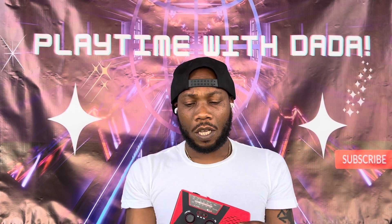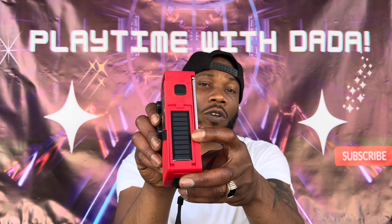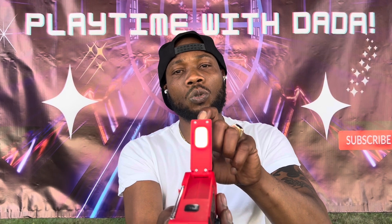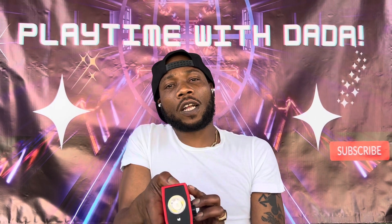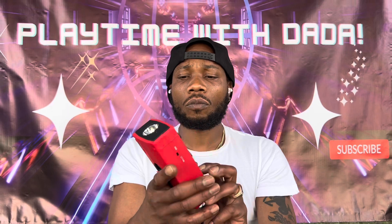You've also got a solar charge up here — this is where you charge it from the sun. You've also got a reading lamp right there, you could use it for whatever. And you've also got the flashlight — that's a really bright flashlight, and that's the button you press for the flashlight.